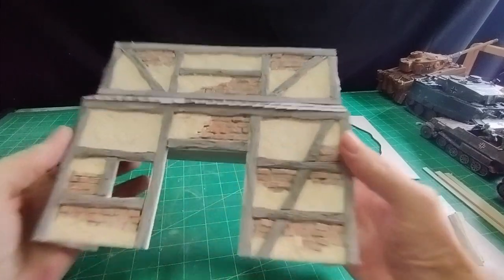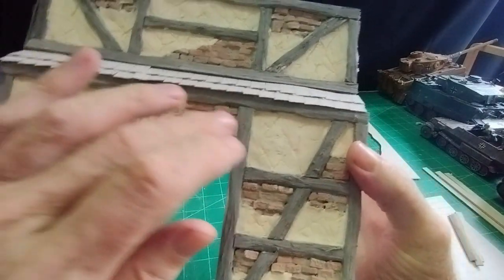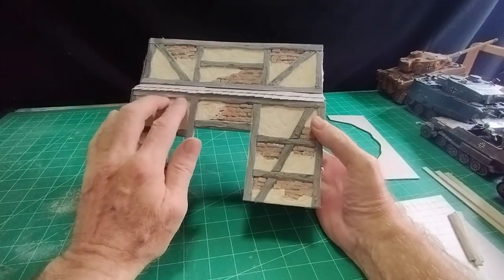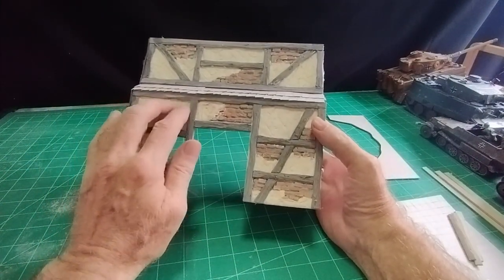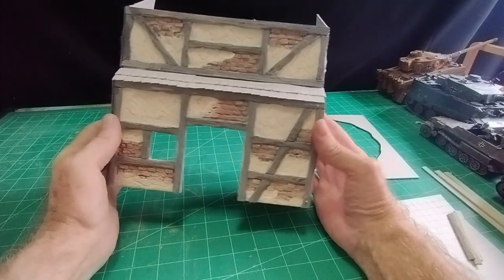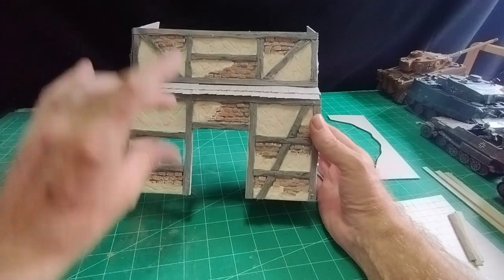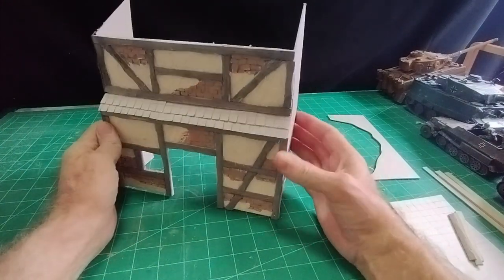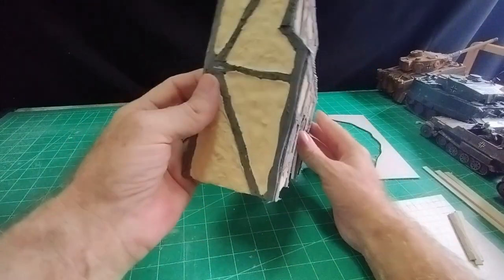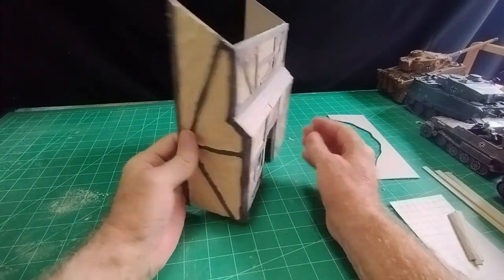I finished putting the mortar between the bricks and then painted on the ivory-colored grout in the remaining spaces. Once I'd got those two pieces finished I was able to put the whole thing together — put the sides on — and did a similar treatment on the side as well.